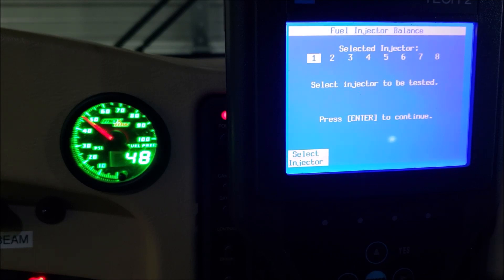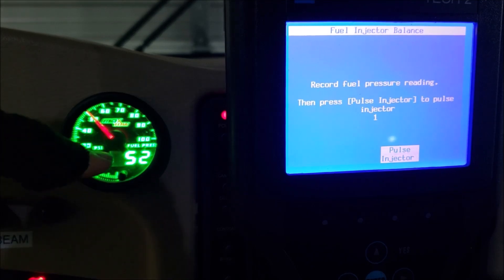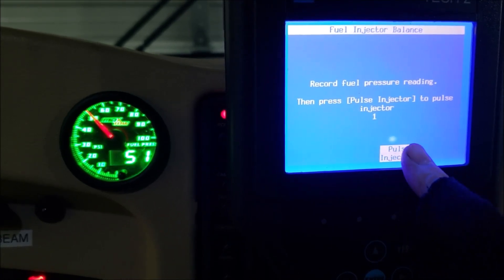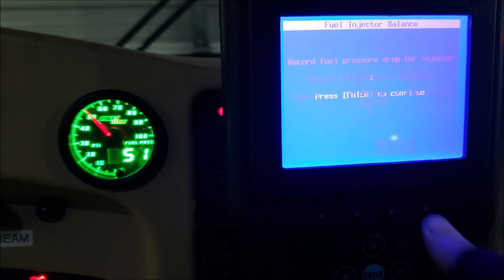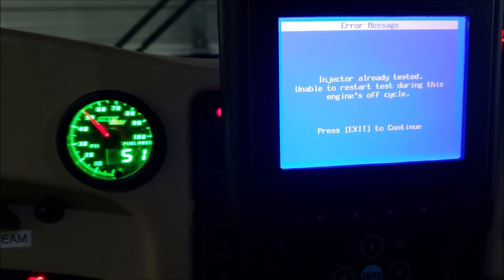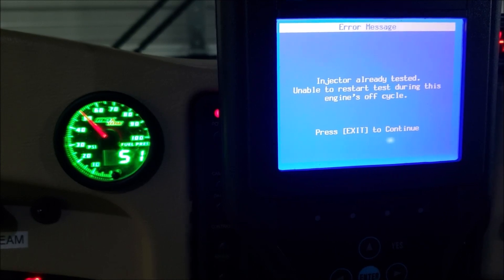Select the injector to be tested — I'm going to start with injector one. Hit enter. Okay, priming the system — we're at 52 psi. I'm going to get my pen and paper out, log it. We're sitting at 51 psi, paper ready. Going to pulse the injector — push this white button. I didn't push it hard enough... 'Injector already tested, unable to restart test during this engine-off cycle.' I know what I did wrong — I jumped in here earlier and hadn't started the engine since. It's protecting itself, so I actually need to start the engine.